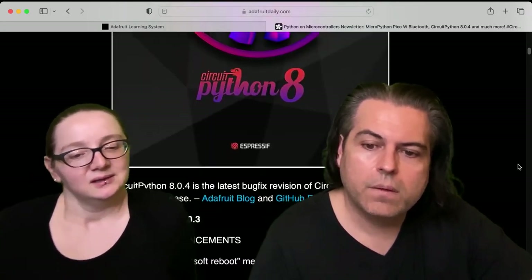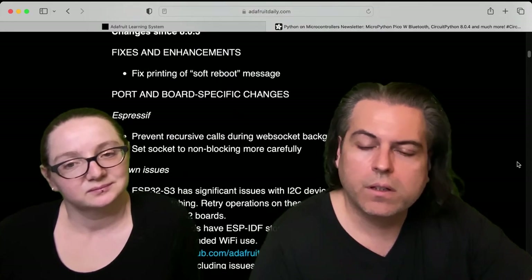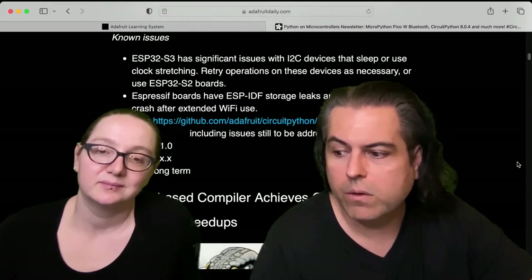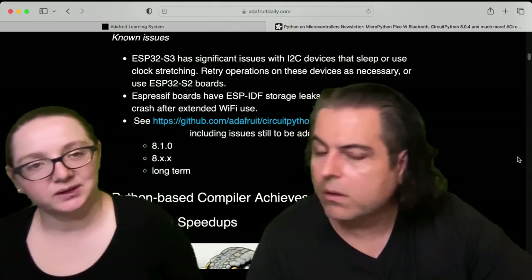CircuitPython 8.0.4 release — a couple updates, fixes, enhancements, the printing, the soft reboot message that works now, and then some board-specific changes. Still have some new issues, but please check it out. We're going to be doing more updates, and then we'll be releasing the final final — I think we're waiting on some GIFIO fixes — but we're getting close.